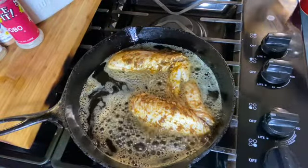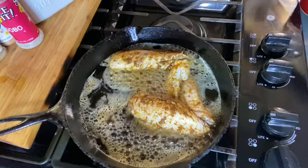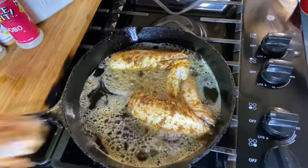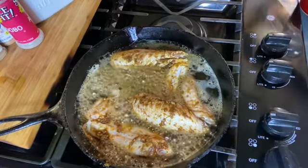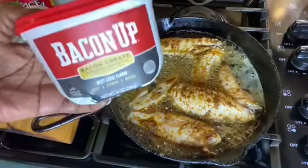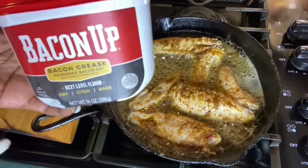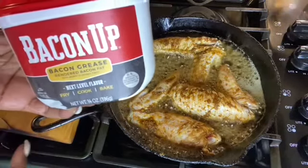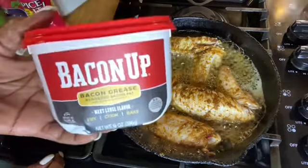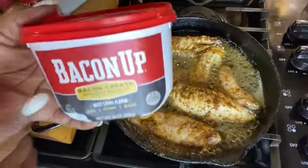For cooking oil I'm using part cooking oil and part bacon grease. I found some bacon grease at the grocery store — it's called Bacon Up, and I was surprised when I found it at Walmart because I have never seen bacon grease sold at the grocery store. Lard yes, cooking oil yes, and now they're using coconut oil, but I found this Bacon Up at Walmart and I said I was going to try it.